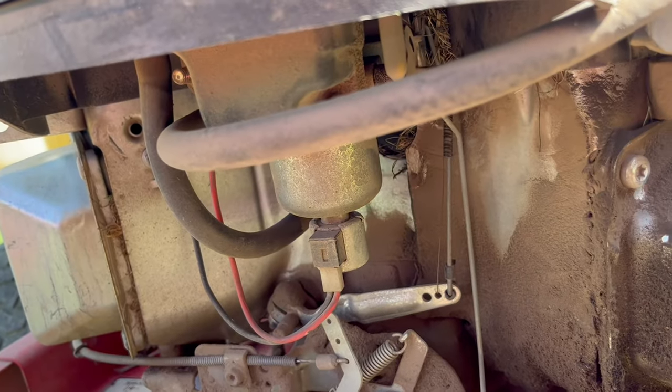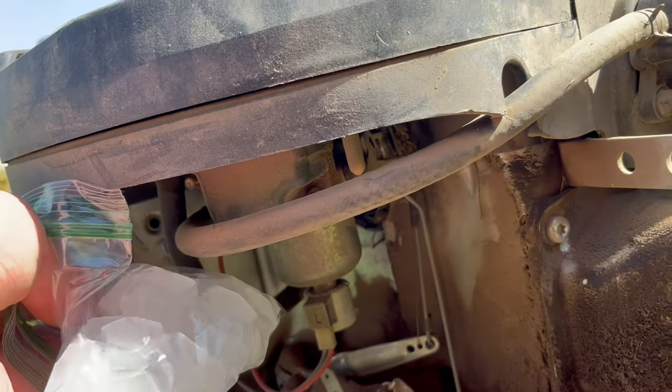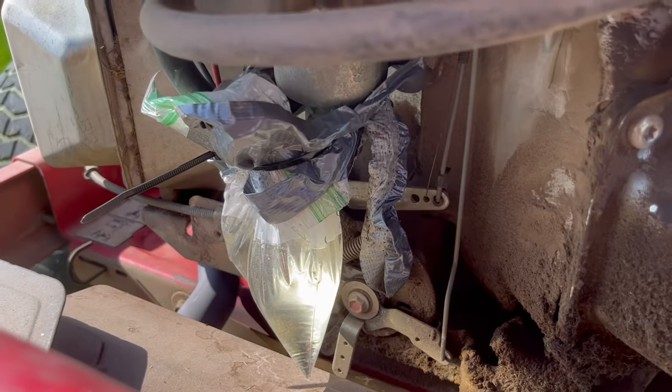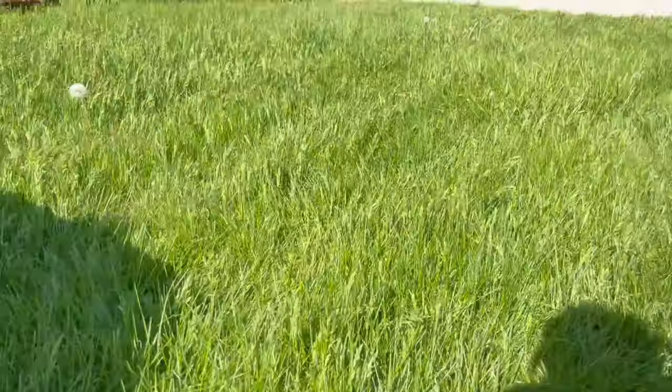This is not a permanent solution but I'm in a hurry to get my yard done, so I'm gonna duct tape a bag of ice to my carburetor. That actually worked — I was able to mow for another hour out in the heat even in this really thick grass, and it's totally melted now but it's still kind of cool.